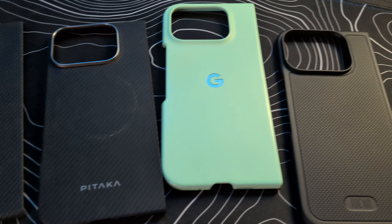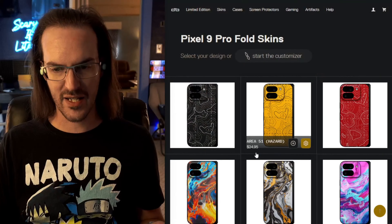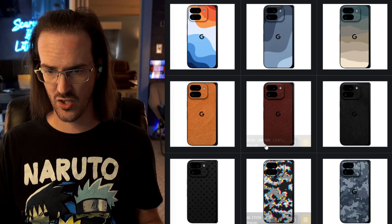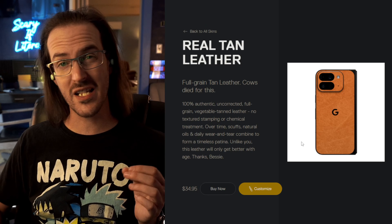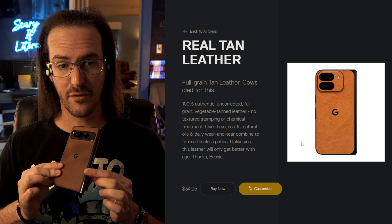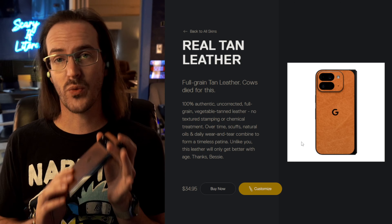Before my Pixel 9 Pro Fold had even shipped, I had already gone to dbrand and ordered the skin that I felt like, no matter how many cases I tested for that device, I would probably arrive back at — and that is the real leather skin. They have all manner of different skins to choose from, but this is the one I felt like I was going to fall back to. That's what had happened with the original Pixel Fold; I had kind of fallen in love with that look and that texture. That leather skin is just really, really good.